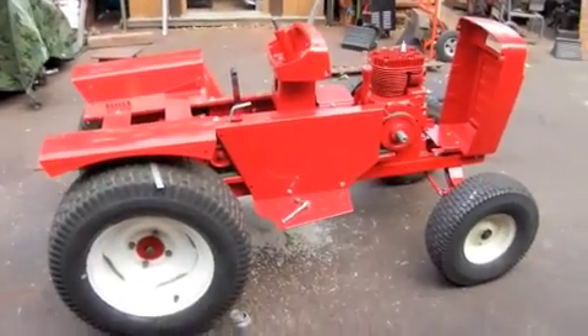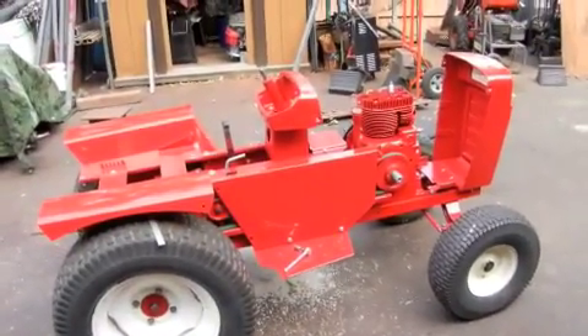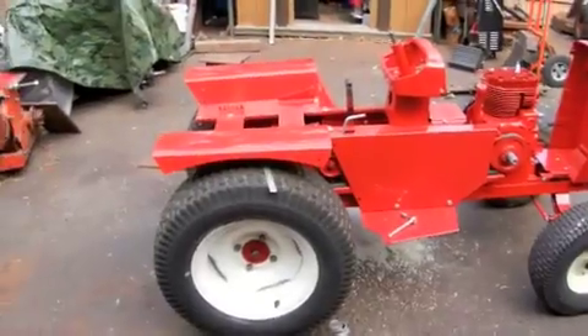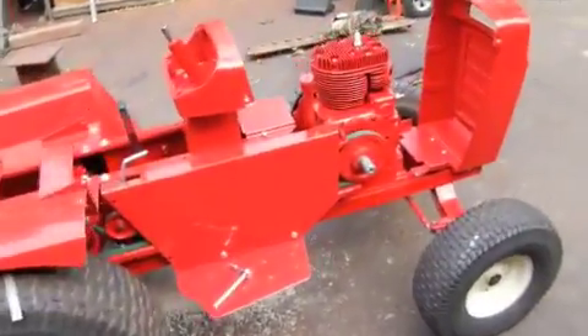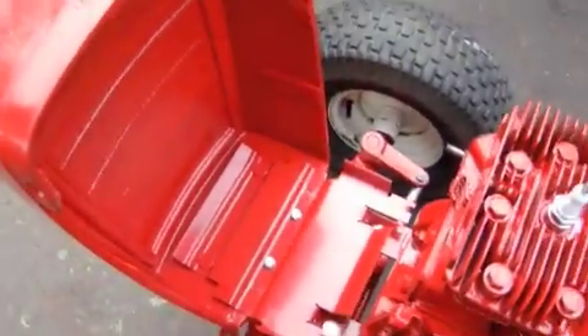Things are moving along pretty good with the Wheel Horse GT 14 restoration. As you can see, we have quite a bit of it together. We got all the fenders on and the belt guard, the engine's mounted, and the nose — though I still have to put the gas tank strap in, so that'll be coming off again.